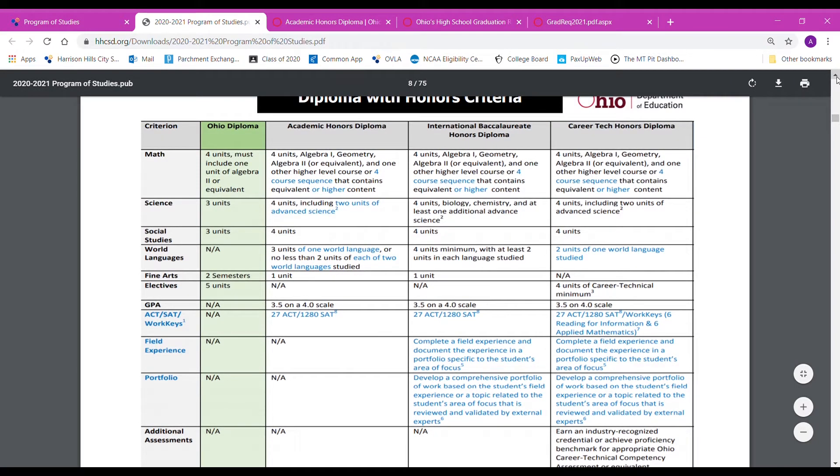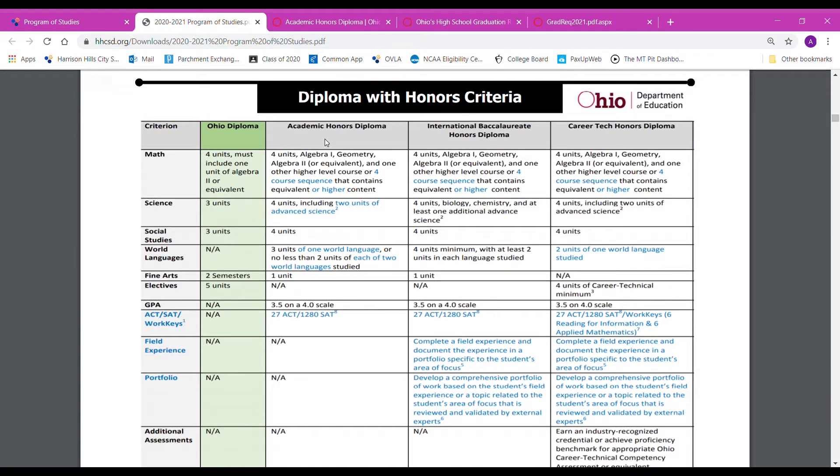If you scroll down to page eight, this is where you are going to see the information about the diploma with honors. On the green column, this is what our regular diploma looks like — these are the criteria — and then right beside it is the academic honors diploma.